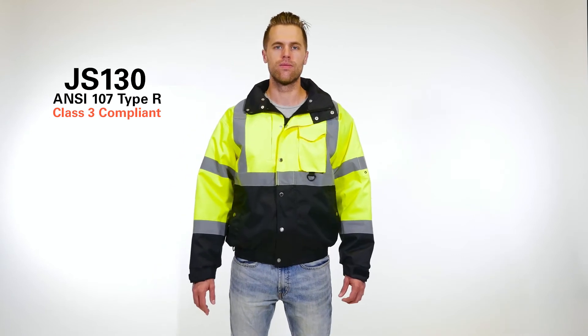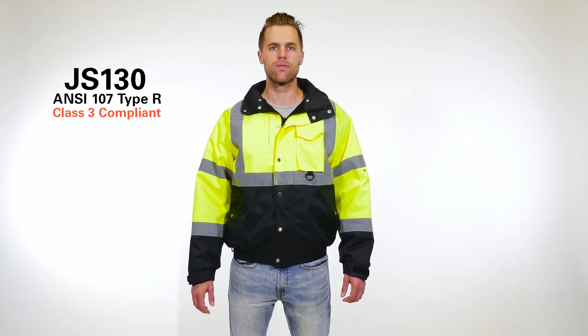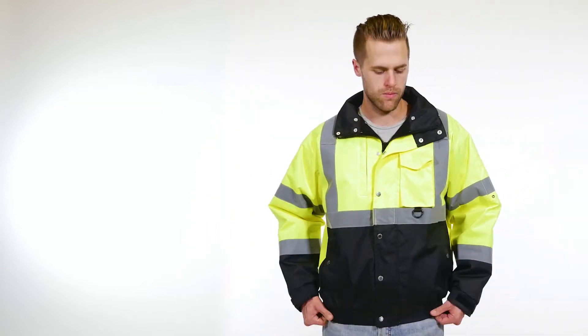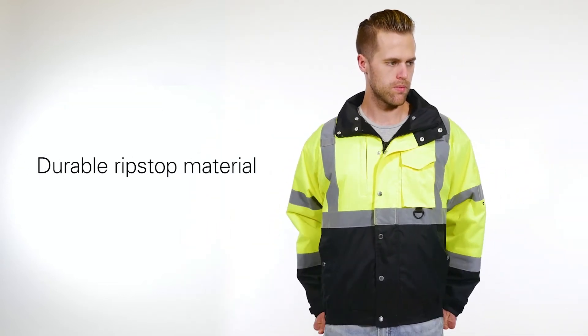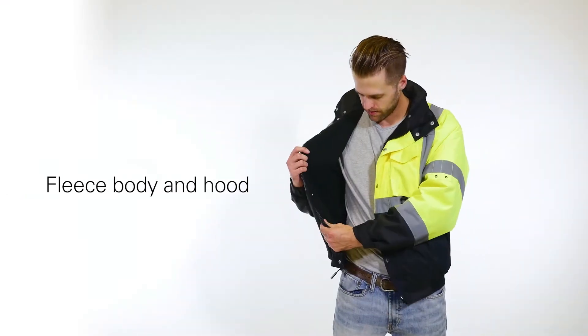The Kishigo Ripstop Bomber Jacket's sleek design and attention to detail sets the standard you have come to expect from Kishigo. Protection begins with the durable ripstop material, waterproof seam-sealed construction, and fleece body and hood.